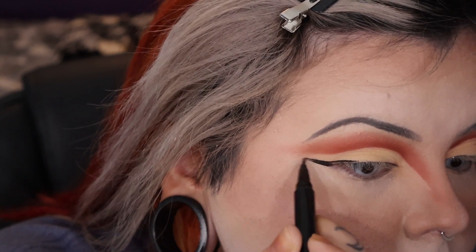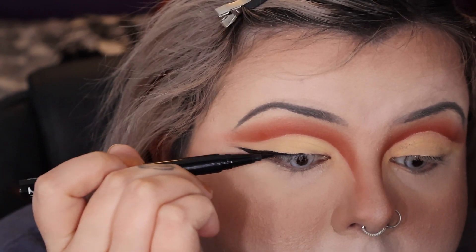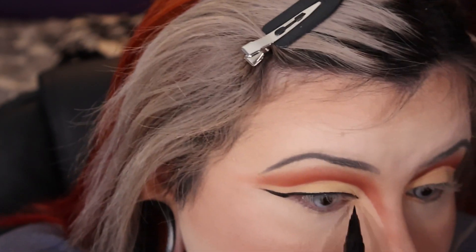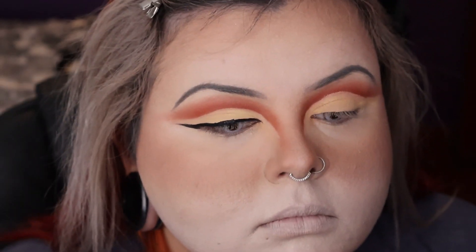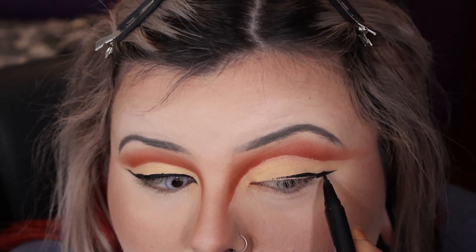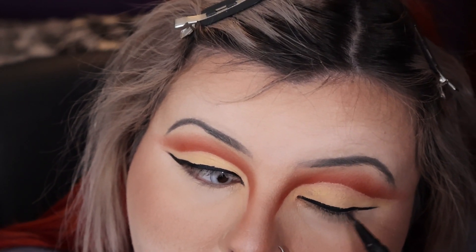Then I used the NYX Epic Ink Liner to do a really fine point wing. I ended up making the wing way too thick, which wasn't great — I've been using the Anastasia liner but forgot it, so I was working with the NYX. I tried to do a little point in the front and that's what made the liner too thick. I did the other eye and tried to make them as even as possible. Luckily the lashes sit on the eyeliner so you can't really see it anyway.